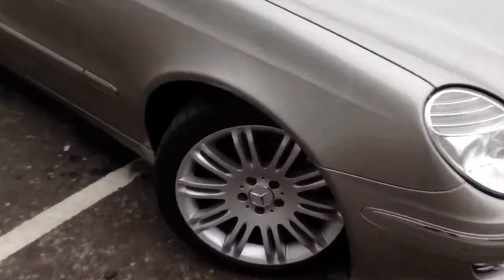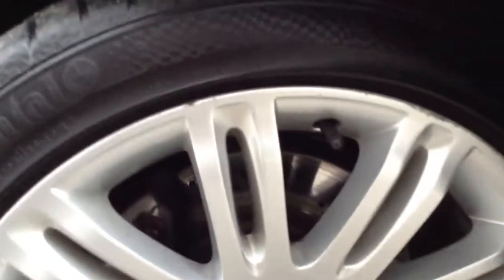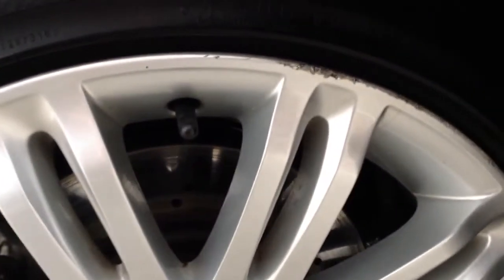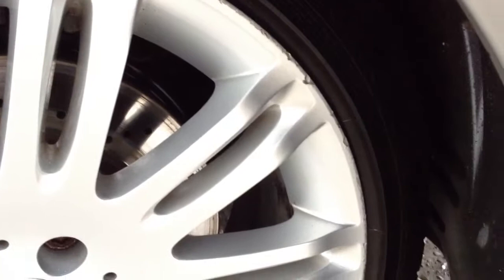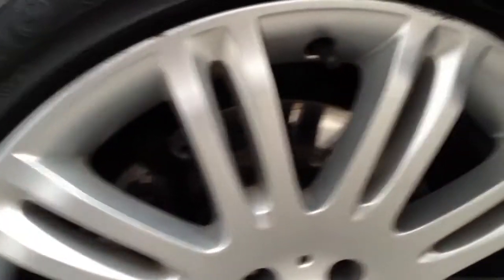Taking a look at the offside front tyre to start with. Tread we are looking at a good five millimetres there, so plenty of tread on the offside front. Offside front alloys — you can see we've got some curbing around the outside edge of the alloy, so it will probably require a refurb just to smarten up a little bit, but nice alloys.